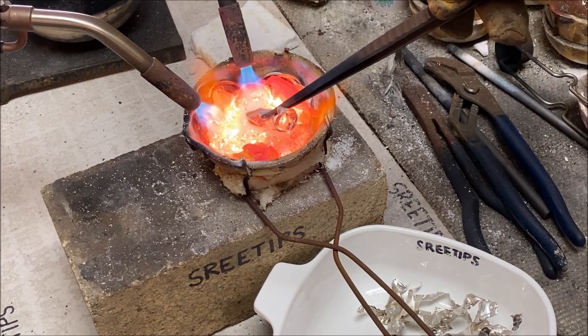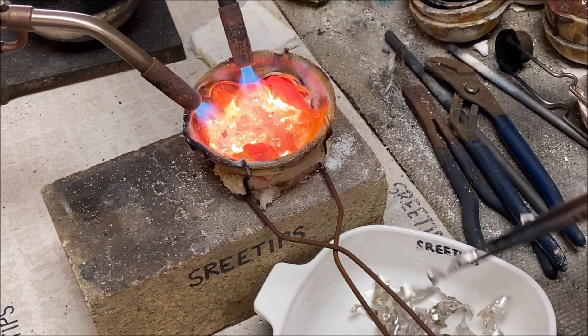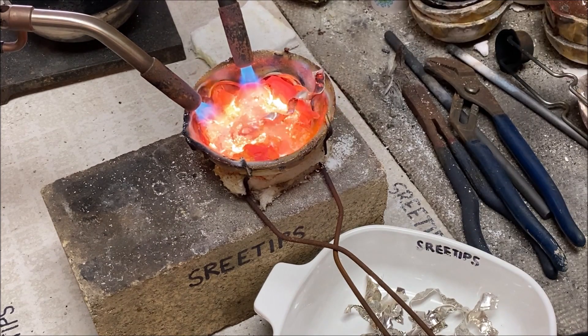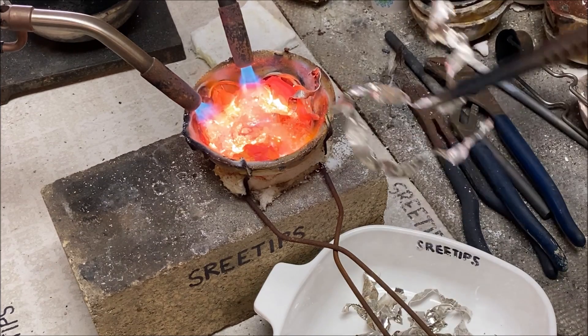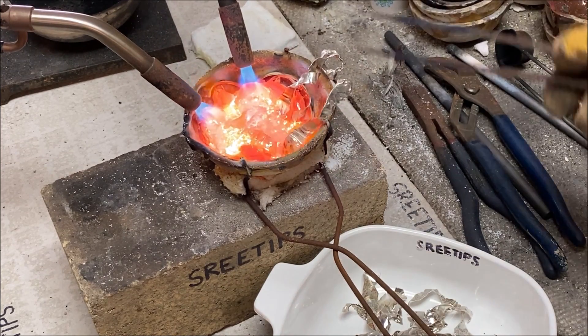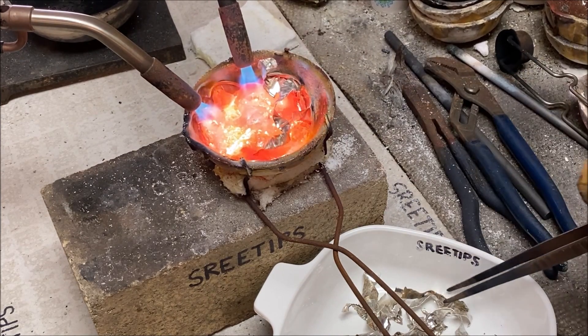Welcome back to my channel everyone, Sweet Tips here. I wasn't going to make a video of this, but it just looks so neat the way the pieces of sterling silver were dissolving into the molten carat gold that I decided to go ahead and produce this short video about that process.